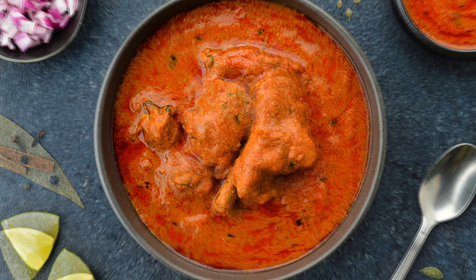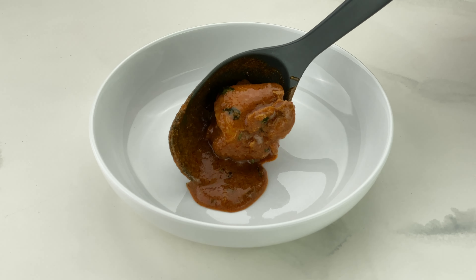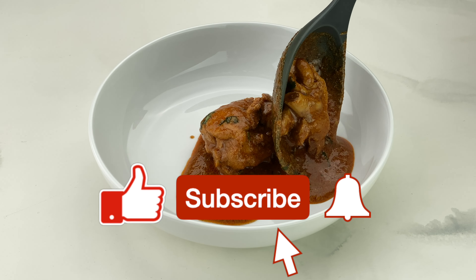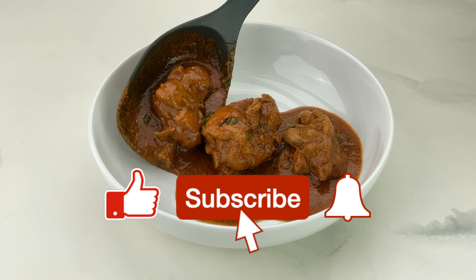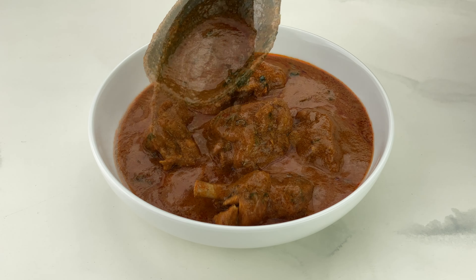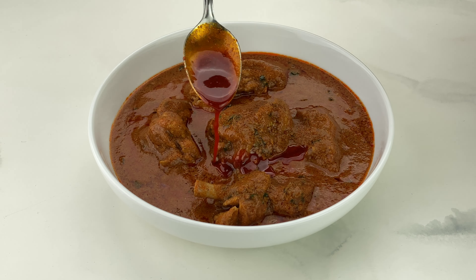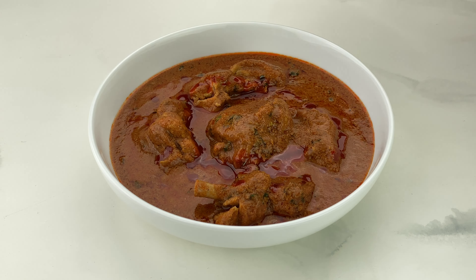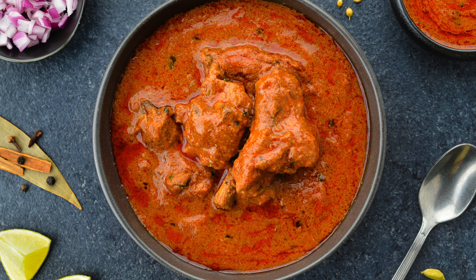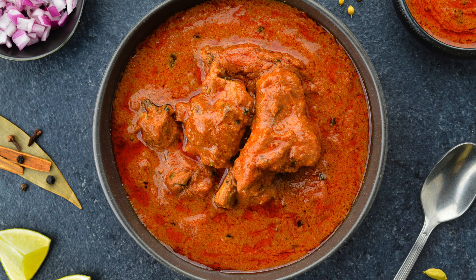Welcome back. Today I'm sharing how to make chicken Kolhapuri, which is essentially a Kolhapuri-style chicken curry. It's a relatively more involved chicken curry to make, but the payoff is so worth it that you won't regret the additional effort. This deliciously spicy Kolhapuri-style chicken curry will become your go-to for special occasions or just the weekend. Let's get started.